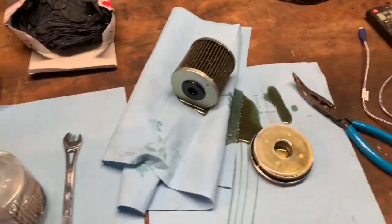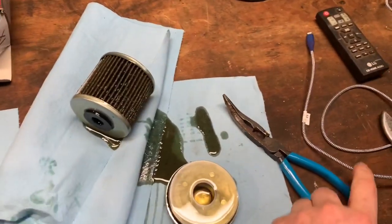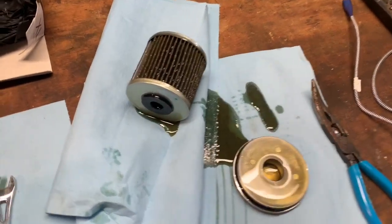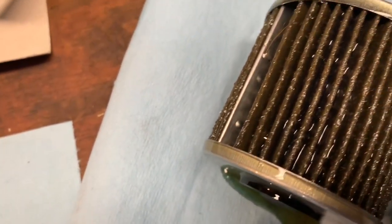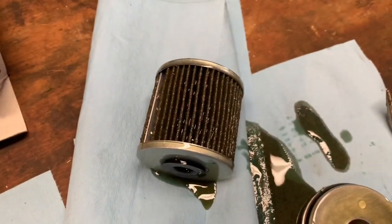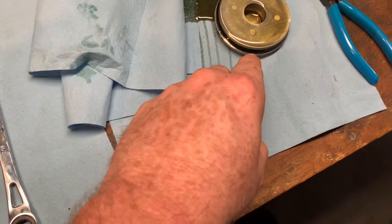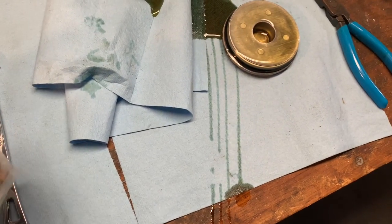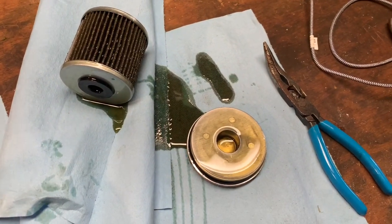Alright my YouTube world, this is Johnny Moe. We got it out — wasn't that big of a deal. It does help having this tool to come in from a different angle and pull the filter out. This is the filter — it's at 100 hours on the machine, and the manual says the first one should be changed at 100 hours. It does look a little banged up. We're going to remove that gasket, put the new gasket on, put it back in the same exact way, and then do the other side.